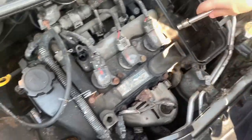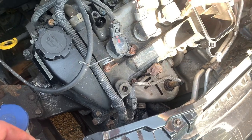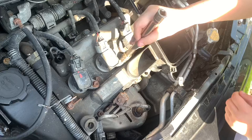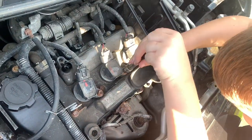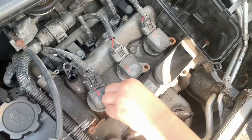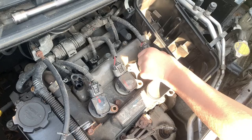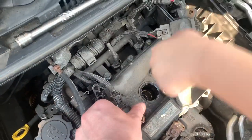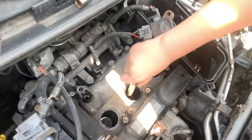Go on, spin them out — other way, yeah, keep going that way. Then we'll remove the coil packs. See, you knew how to do it. All the bolts are out, throw them in the tray. Pull the coil packs out. Now we need a 16mm spark plug socket to remove the spark plugs.